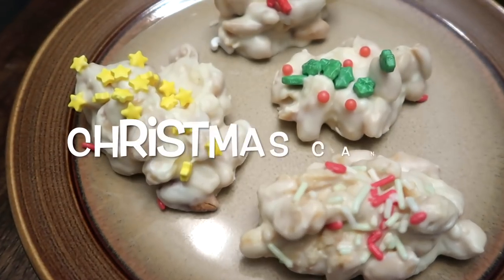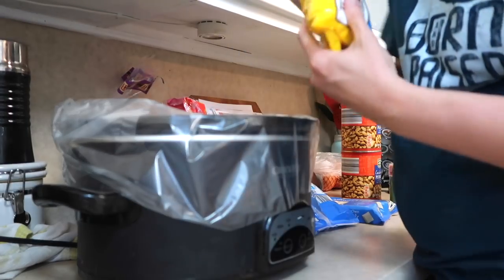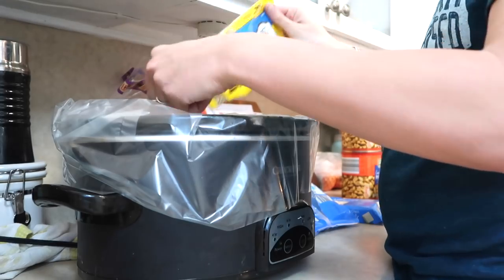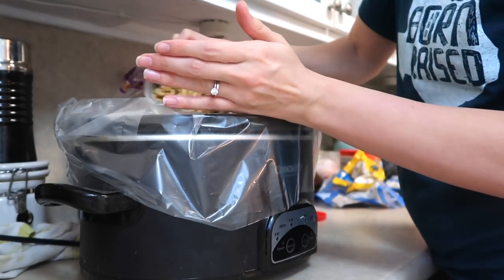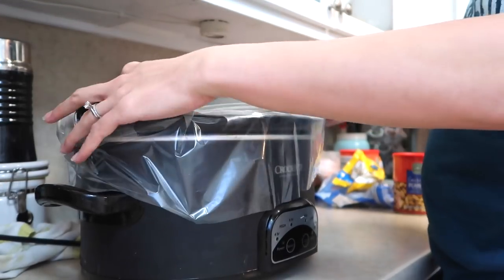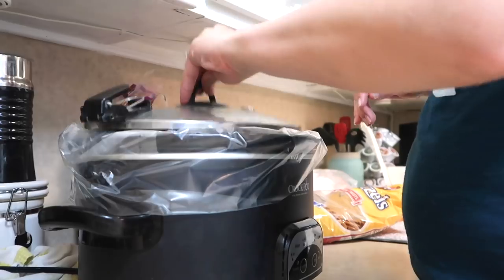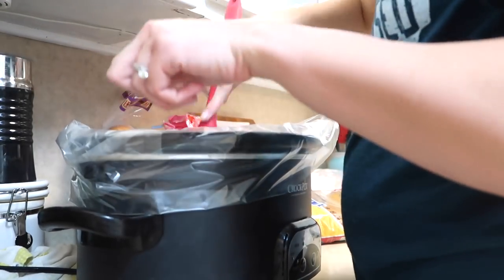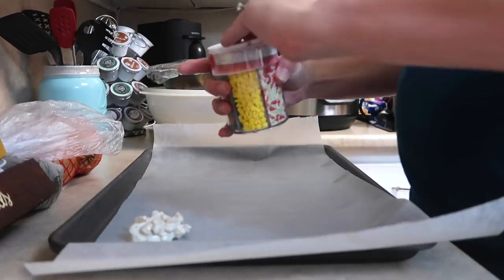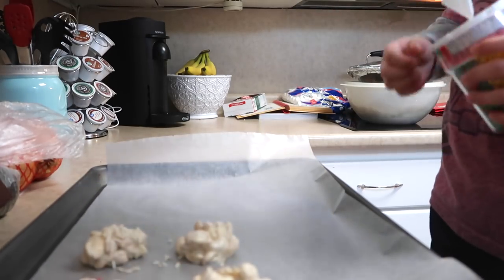The next recipe is Christmas candy — this is very popular. I'm choosing to use white almond bark for the Christmas effect; you can also use dark chocolate. I'm going to throw in almond bark, a package of white chocolate chips, and peanuts — that's basically the only thing for the recipe. I'm going to be using a whole jar of peanuts. I'm going to let this sit for a whole hour on high without touching it. Then I'll come back and stir it to make sure all of my peanuts are getting coated in the chocolate. Once it's done, just lay out wax paper on a baking sheet and give a spoonful of white chocolate and peanuts and let it sit to dry.